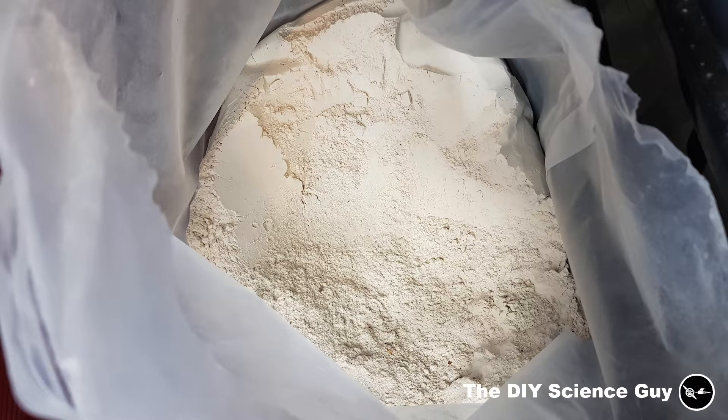For my future molds I bought this 25kg bag of chamot for only 17 bucks. This is also a crushed up fire brick, but this makes it of course a lot easier.